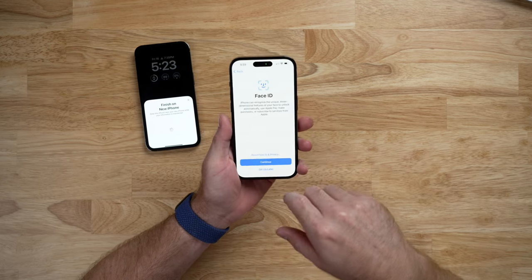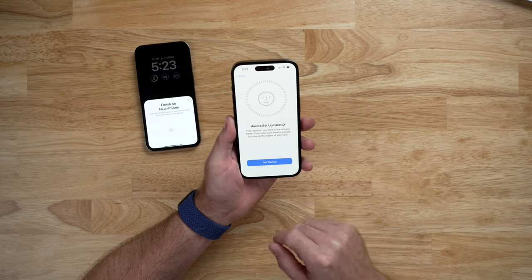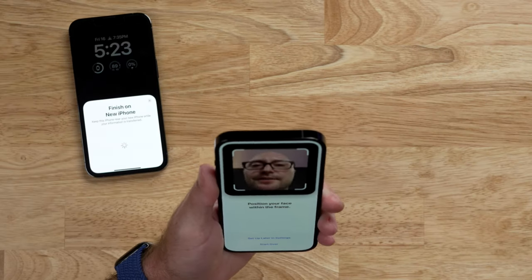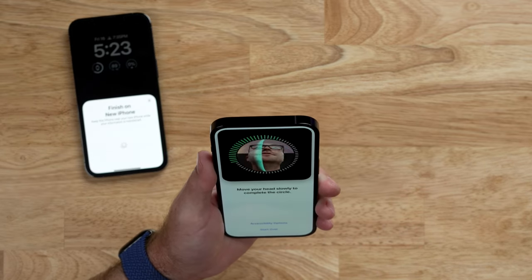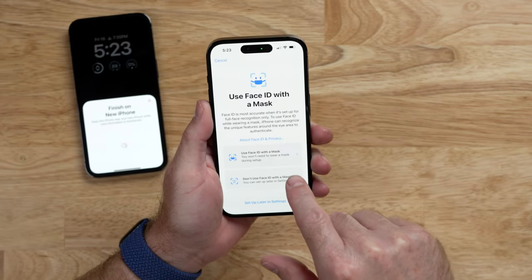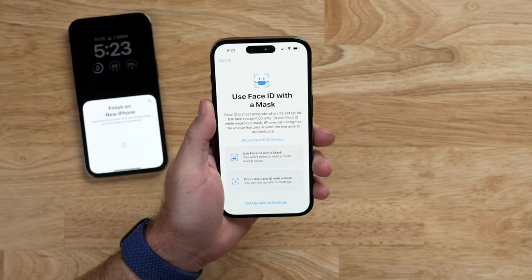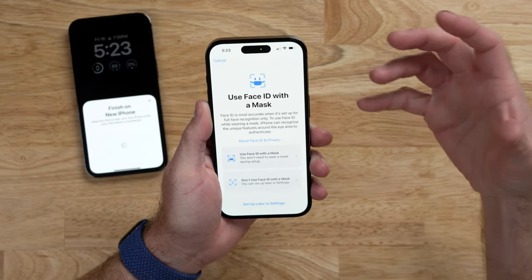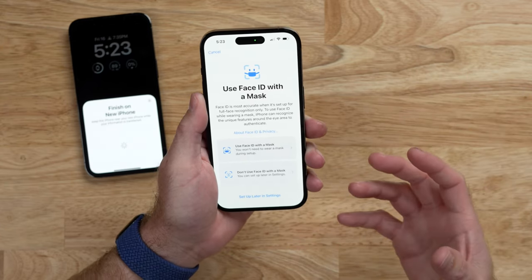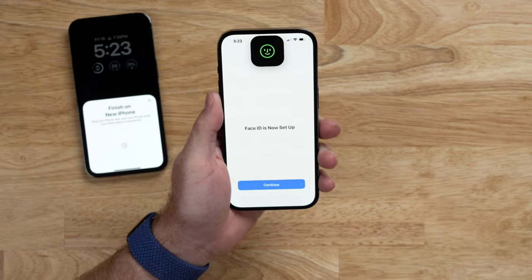Now we have to set up Face ID. Hit Continue, position your face in the camera, and move your head in a circle to show all angles of your face. It also asks if you want to use Face ID with a mask — Face ID is most accurate for full face recognition only, but you can enable mask support. In previous iPhones, you had to do two face scans to set up Face ID, but this only took one scan. So Face ID is set up — we'll continue.